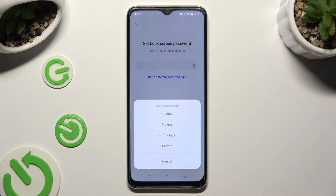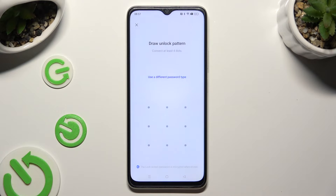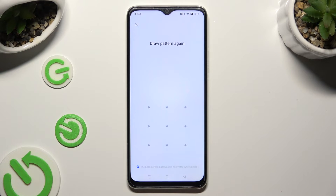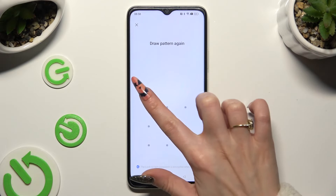4 digits, 6 digits, 4 to 16 digits, or pattern. Now you finally get to create it and repeat it in order to confirm it.